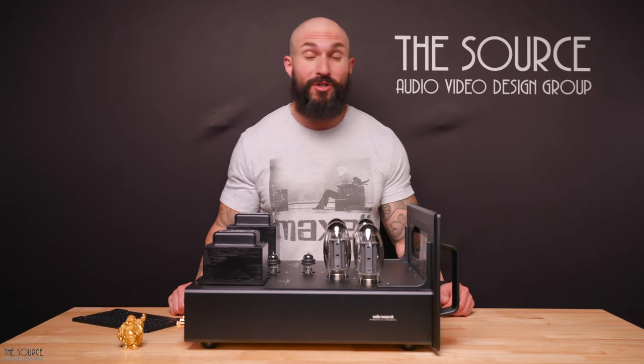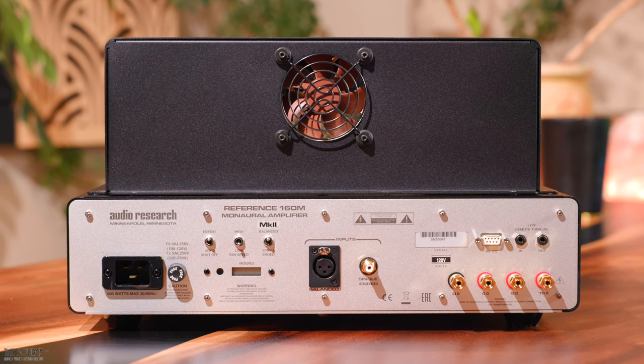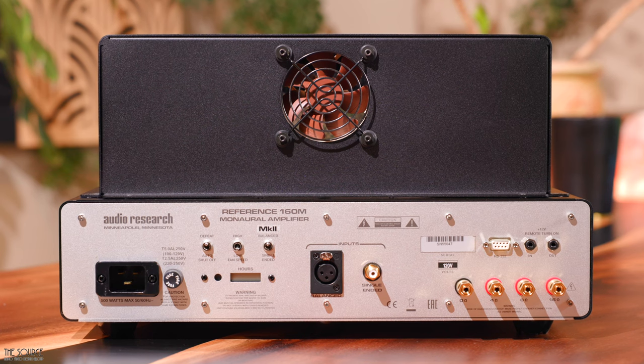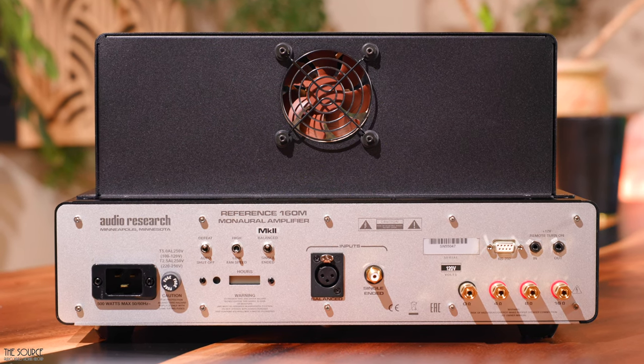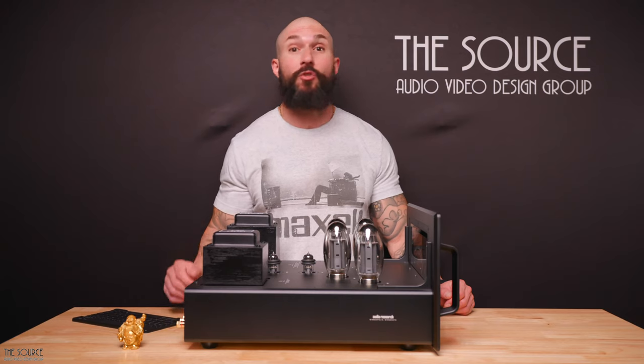The REF 160M Mark II is 17.25 inches wide, 10 inches high, and 18.5 inches deep, not including the handles, and weighs 56 pounds. The power amplifiers get very warm during operation, so good air circulation and placement will be essential when building your system.